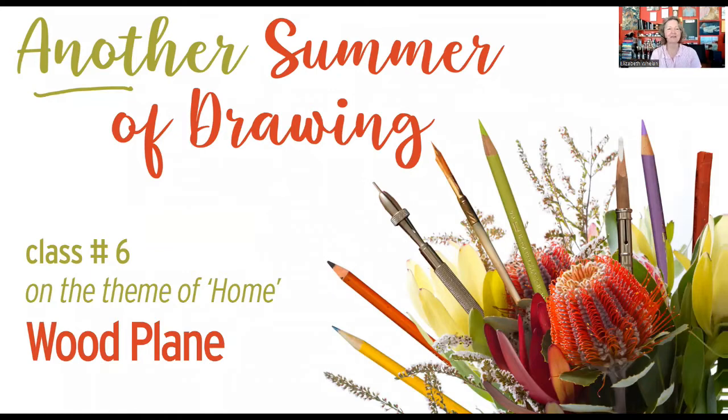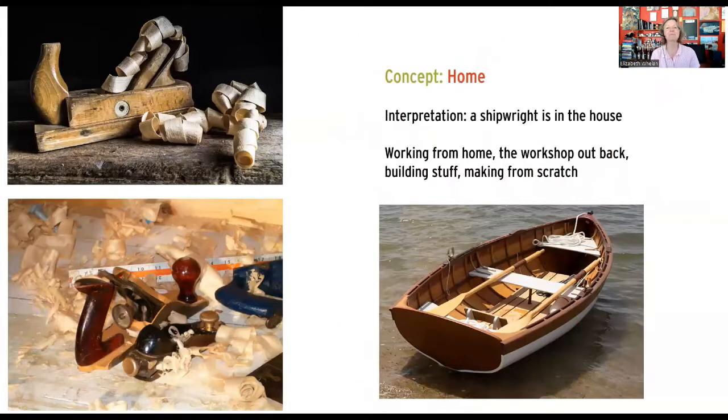This is class number six and today the theme is home. We're going to be drawing a wood plane. You might wonder how that fits into the theme of home — I live with a shipwright, somebody who builds boats. When you're living with someone who has tools around or does any sort of craft — woodworking, building, sewing — there are usually a lot of implements, and some of those can be really interesting to draw.